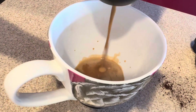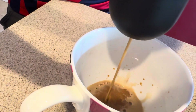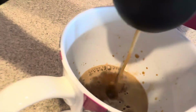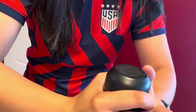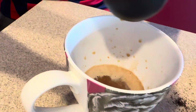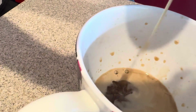And there we have our shot of espresso coming through. And there you go — morning coffee!